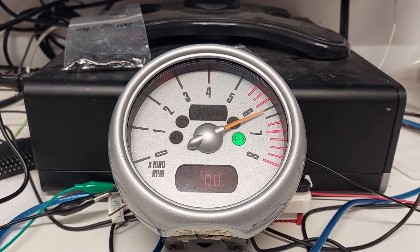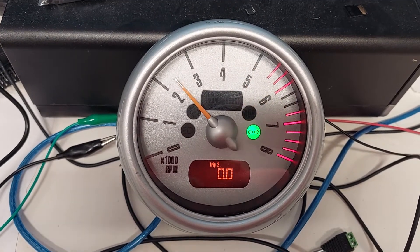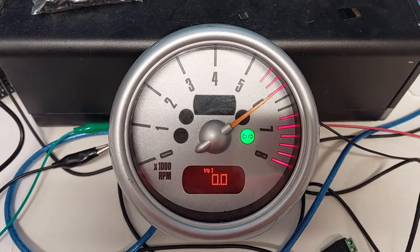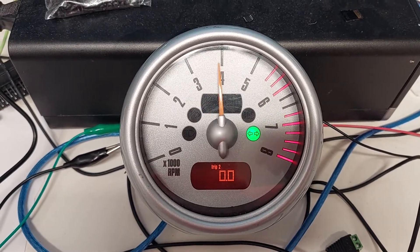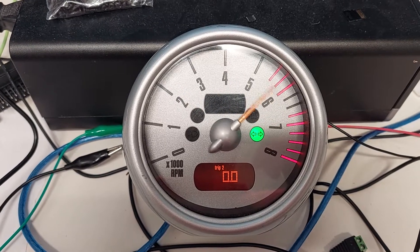Anyone needs a Mini Cooper tachometer in their life, because you can put it on the shelf for like six years and then figure out the CAN protocol six years later. It's only two packets: one packet for the RPM, another packet to keep it alive.